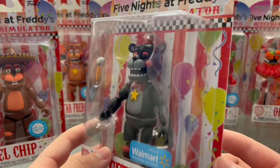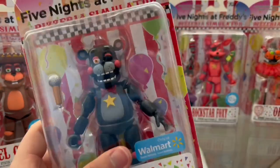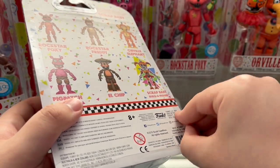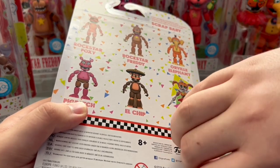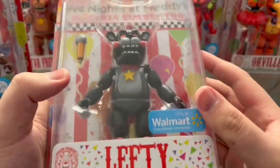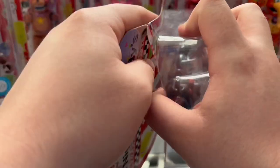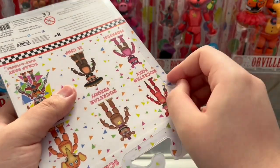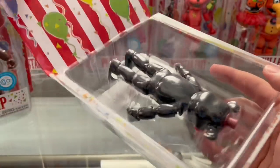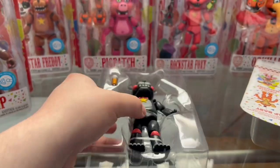This is my first ever Lefty figure, so I'm excited. Let's do him first since he doesn't have a build-a-figure and he's probably the least exciting compared to everything else. This is the only exclusive action figure for this wave, and it's a good one. Oh, that came out really nicely.